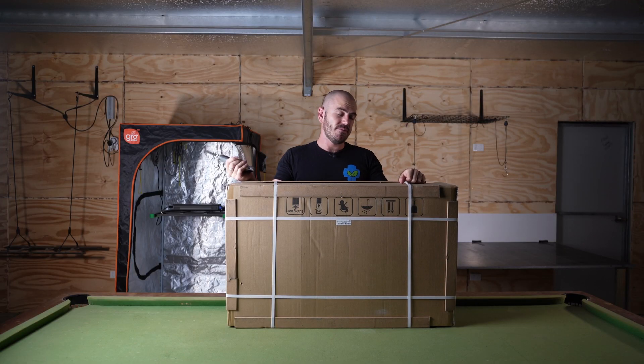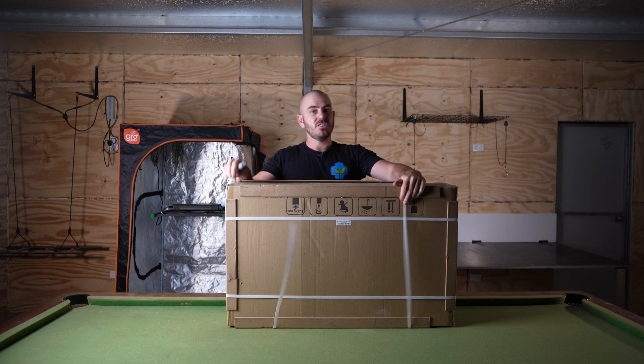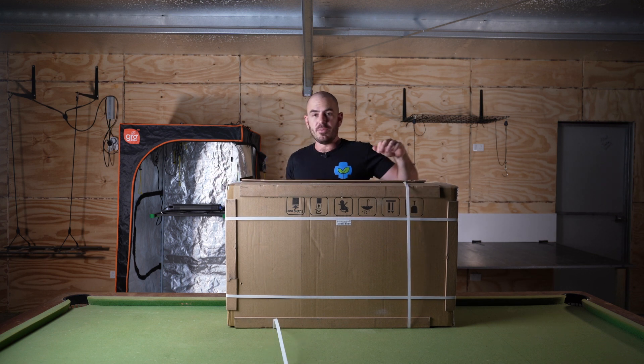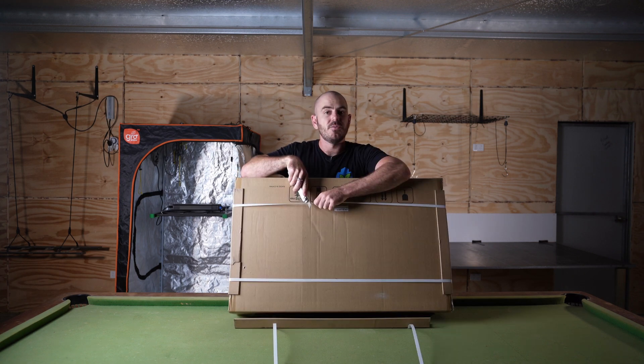The guys out at Sanfon sent me this grow light for review, and it's actually rather cheap. So I'm interested to see the efficacy that we can pull out of this light.